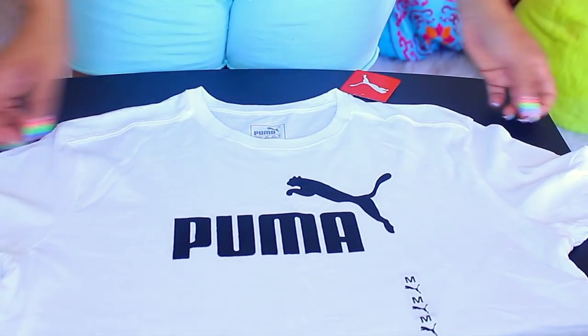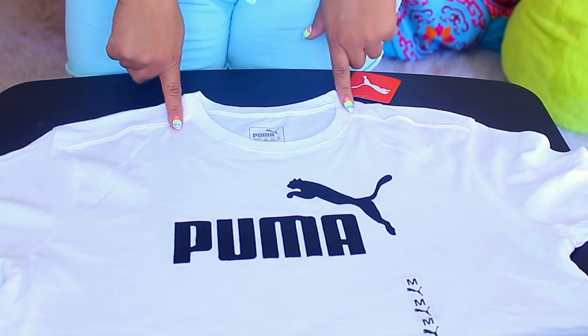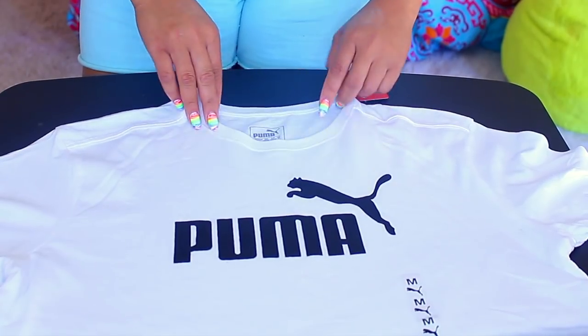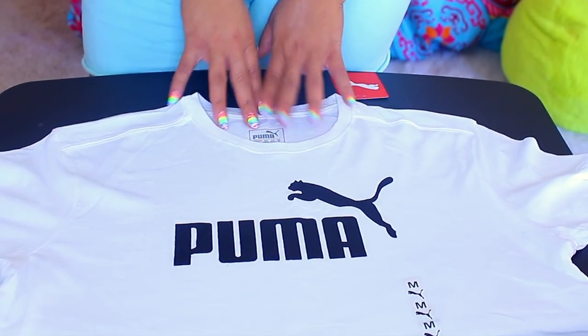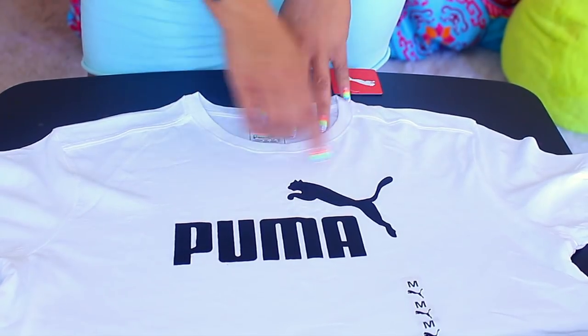I'm not a huge fan of t-shirts that have collars — I'm really particular. If it's a man's t-shirt, I really don't like the collars too much sometimes because depending on how tight it is, it just makes my neck really hot, so I try to avoid that as much as possible. Plus, sometimes I just want it to look a little bit more feminine, so that is why I have a lot of t-shirts that are basically off the shoulder.